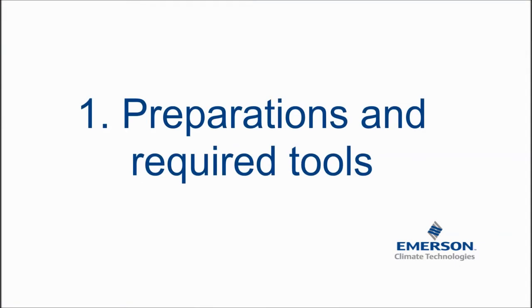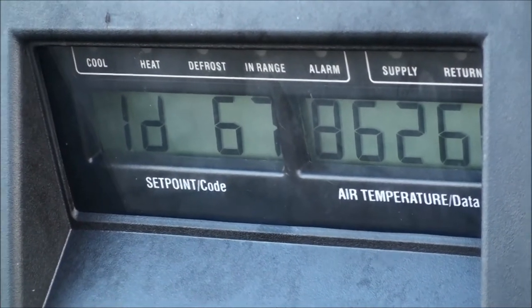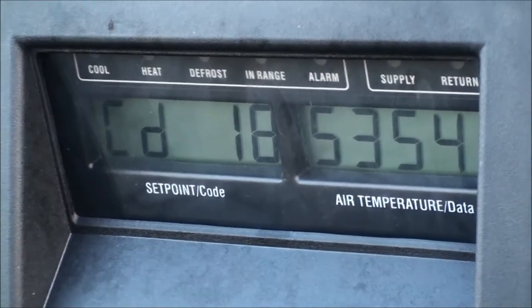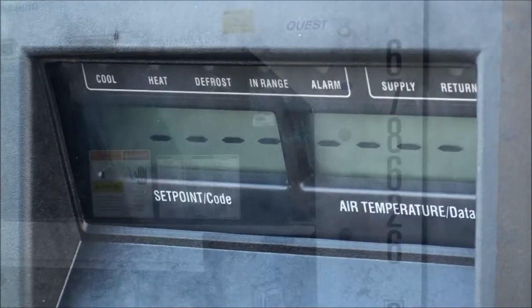First, you must do some preparations to be able to install the RMM Plus. You must make sure that the container ID in the controller is correct. Also, we strongly recommend that you update to the latest controller software, if not already done so.